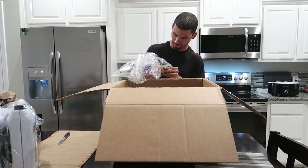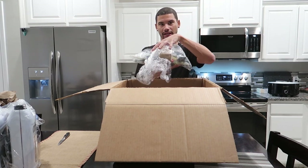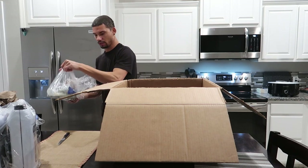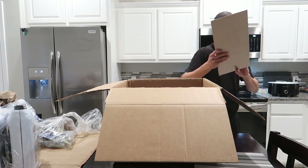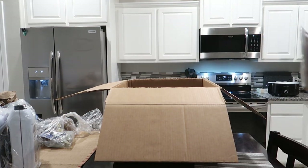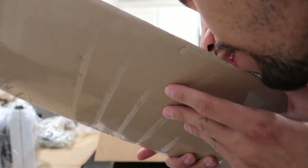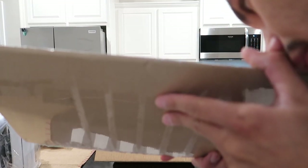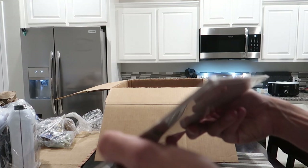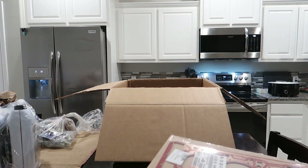There's a bunch of bolts and hardware — this looks like the timing kit, should be all timing stuff. Here we go — brand new head gasket. These are actually pretty thick from the factory. Counting the layers... at least two, maybe three layers in there. Yeah, at least three layers, so that's a nice gasket.